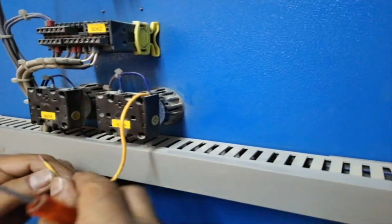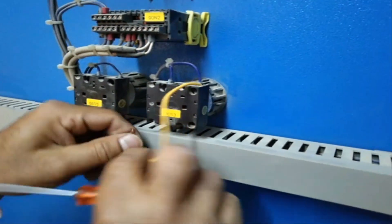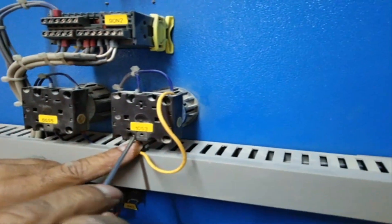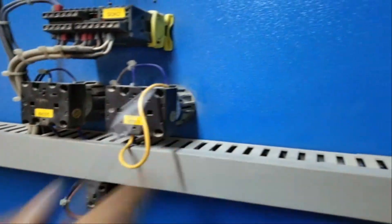So ginampera natin yun kasi nga nagbroken yung circuit niya — from common point to dito sa manual circuit. Ayan na, hindi na pungdain dito.